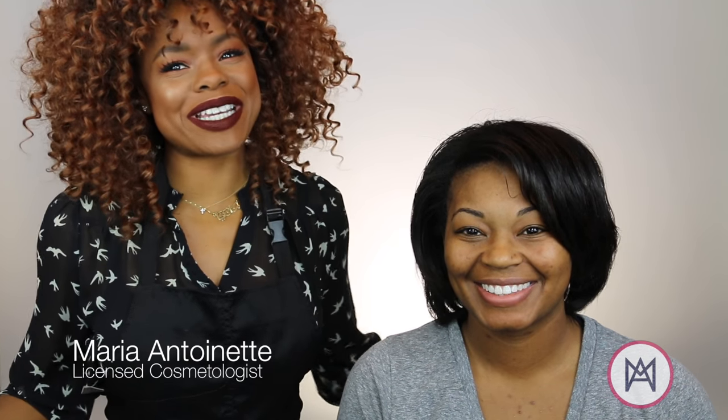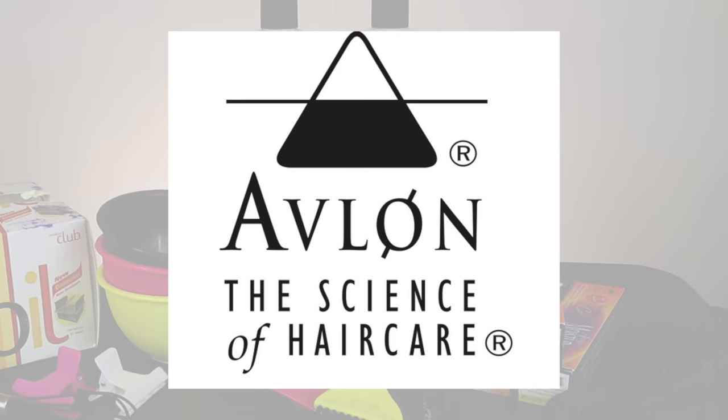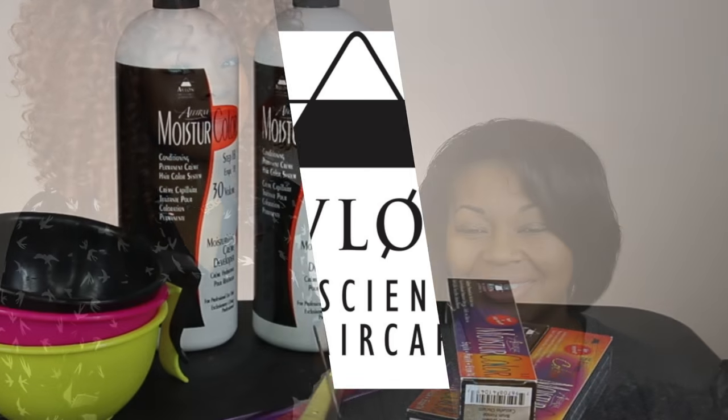Hey guys, welcome to my channel. I am Maria Antoinette and I've partnered up with Moisture Color by Avalon to do a color transformation on my model, Brittany.